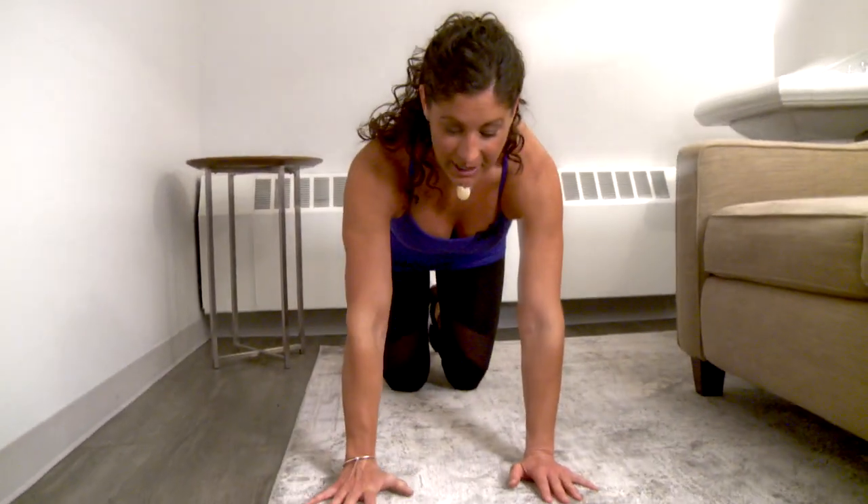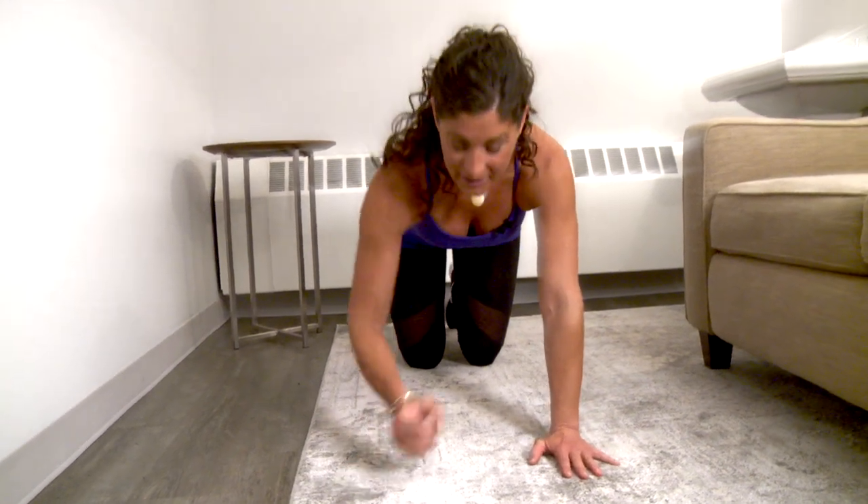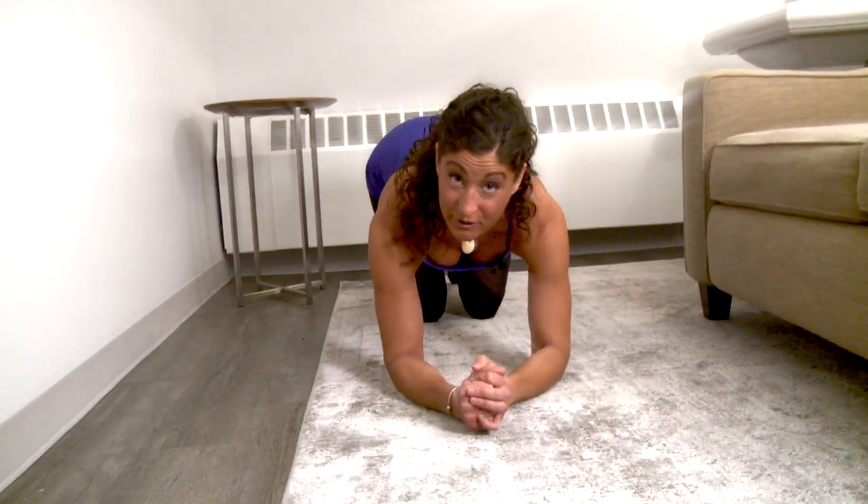The first one we're going to go over is what we call a cross-body mountain climber. It takes a traditional mountain climber and makes it a little bit more exciting. We're going to start off on our hands — if you're uncomfortable on your hands, you can always opt to work from your elbows.